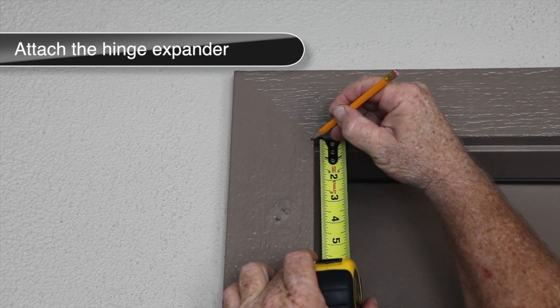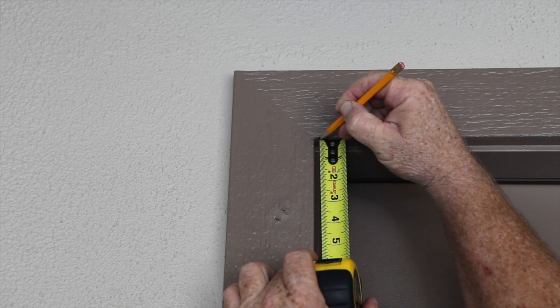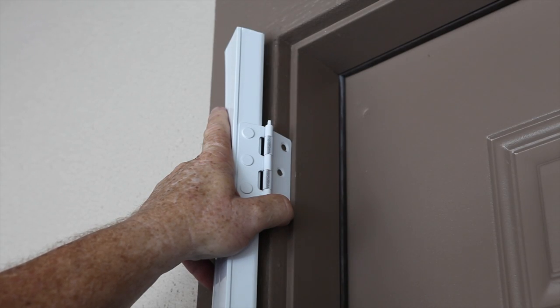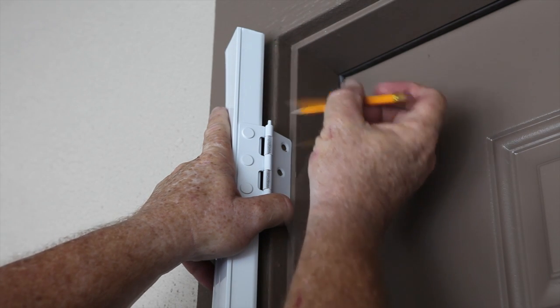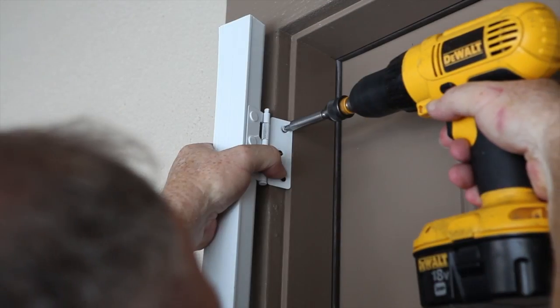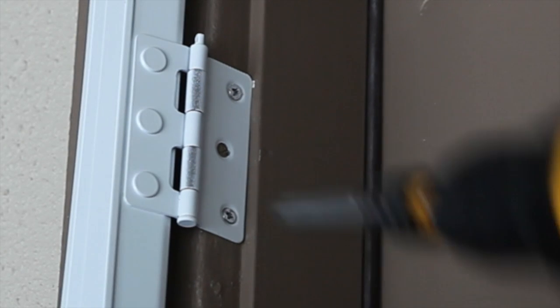Next, with a tape measure, mark the door frame 3/16 of an inch from the top. This is where the top of the hinge expander will be mounted. Position the hinge channel expander on the entryway door frame, remembering to leave a 3/16 inch gap at the top of the door frame. Mark the location of all hinge holes. Pre-drill using a 1/8 inch drill bit and fasten in place with the screws provided. Repeat this step for the other hinges.